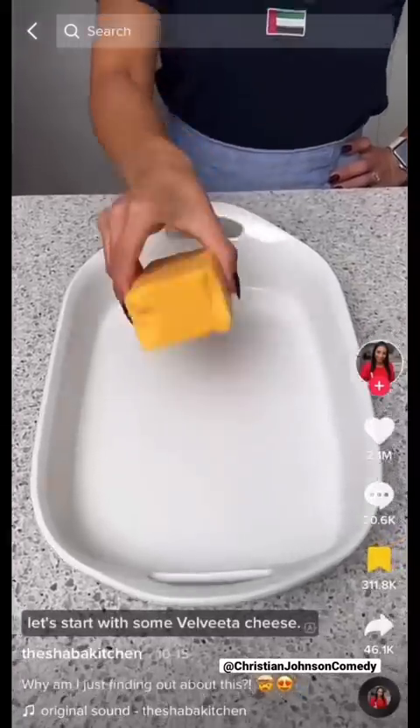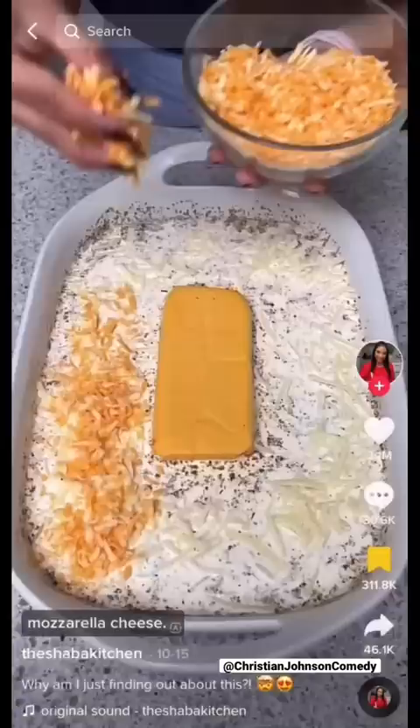Let's start with some Velveeta cheese, and all around that cheese we're gonna add — so we're just not gonna boil the noodles. Let's just get those spices all in there. Now she could have just did that in the pot. Time to add in some freshly shredded mozzarella cheese — okay, two kinds of cheese. I'm also going to add in some grated marble cheddar. Three kinds of cheese. Uh-oh.